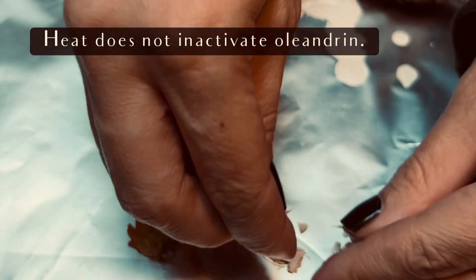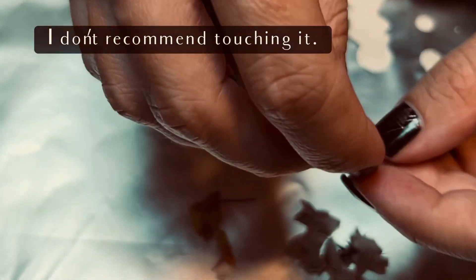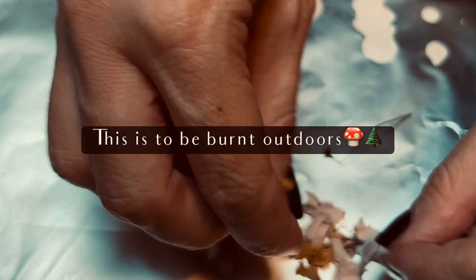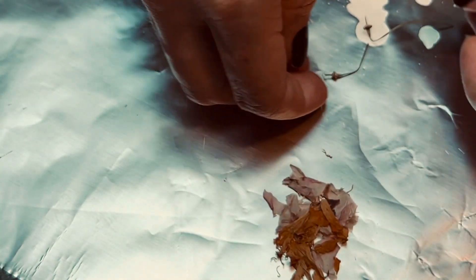Someone asked, what if someone dies doing your stuff? You guys know better than to mess with poisonous plants. Okay, you do. And if you don't, then get out of here. I don't want to be blamed for any of that. You know better — don't mess with plants that can kill you.